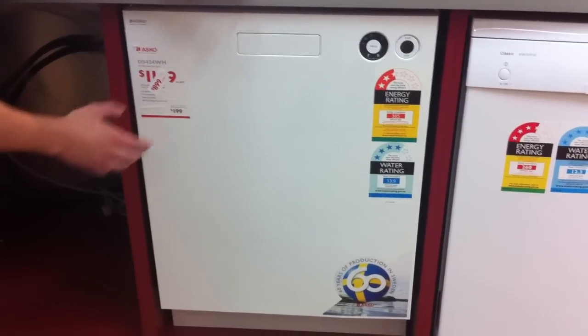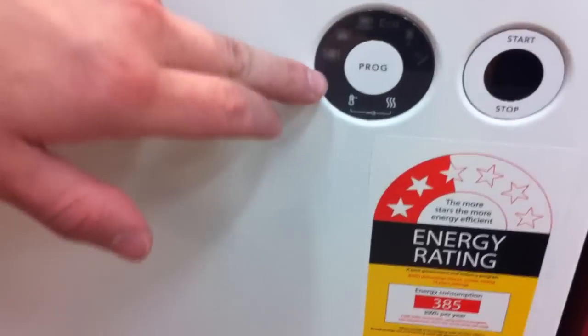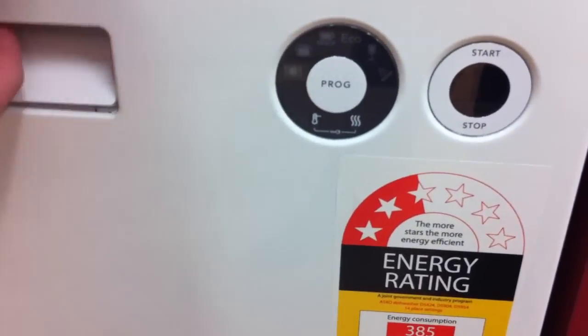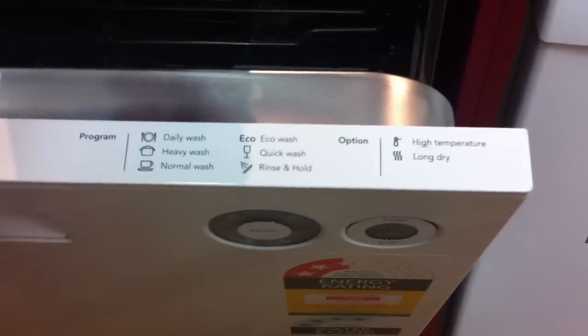As you can see on the front of it, it's got a nice flat display. It's got six wash programs. On the front it has a time remaining display, and as you can see here, when that lights up, that indicates which wash program you're on. And then up here it'll tell you what the icons actually mean.